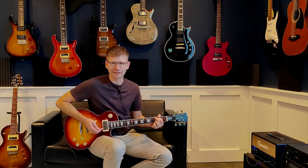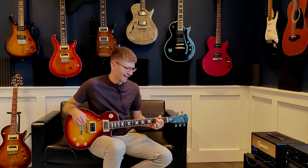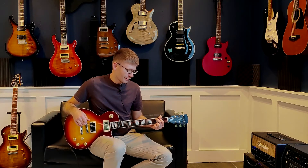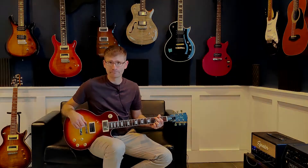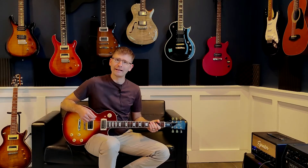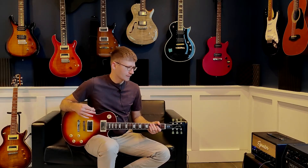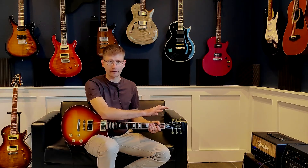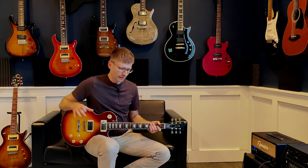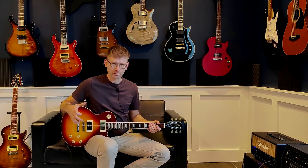I definitely think I can hear a difference on that one, even without having listened back to it yet. We're going to go ahead and throw some distortion on and see if we can hear a difference with some distortion. The distortion is all going to be done on the amp head itself — I'm not using any pedals for distortion because that would kind of defeat the purpose.